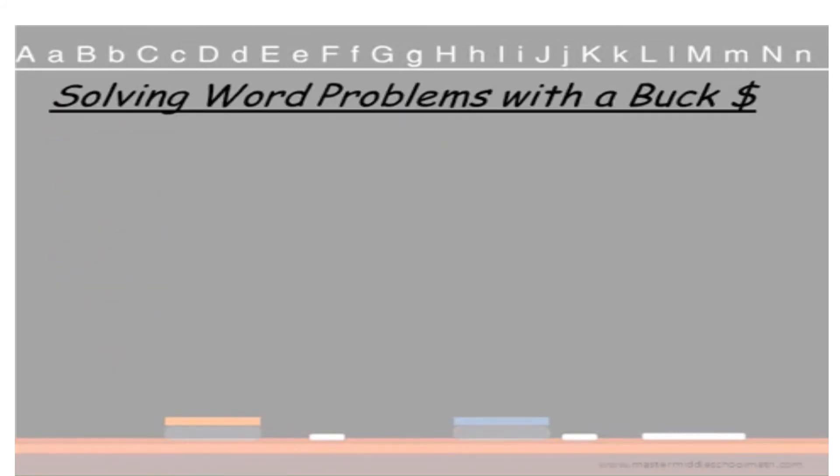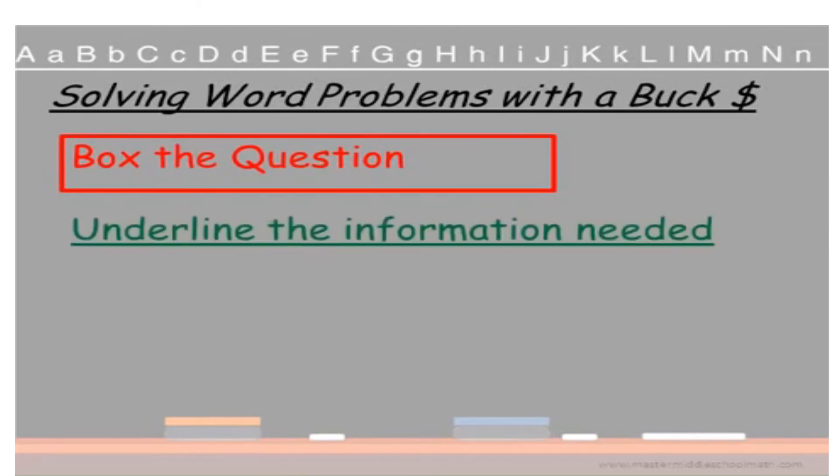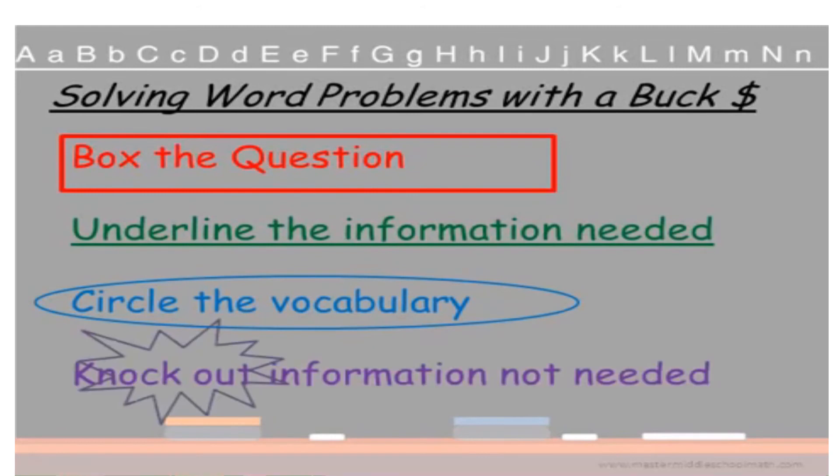Let's recap how to solve word problems with BUCK. Box the question. Underline the information needed. Circle the vocabulary. Knock out the information you don't need.